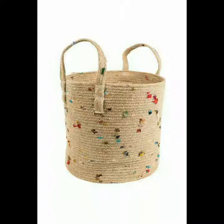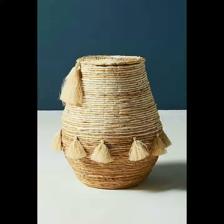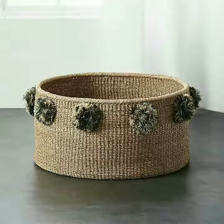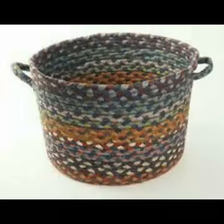Friends, watch my video till the end — tabhi toh awesome and beautiful jute basket decor ideas dekh payenge is video me. Friends, aap ke liye main aayi hoon jute basket ke bohot amazing and outstanding designs. Jute basket ke bohot beautiful and so many useful ideas — you can use these in decor ideas and so many things.